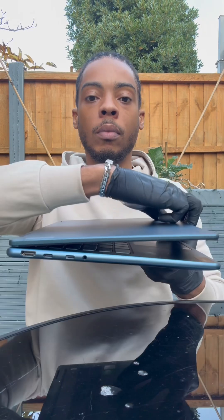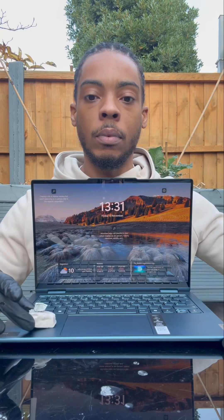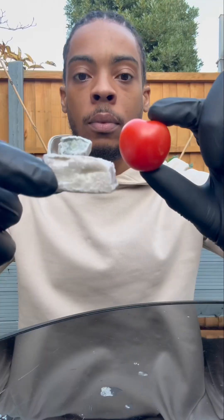I've got some sodium and potassium metal here and the Lenovo laptop powered by an Intel Core Ultra processor. Now to represent the sheer speed and power of this laptop, we're going to inject some sodium and potassium into a tomato.